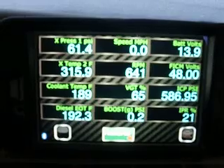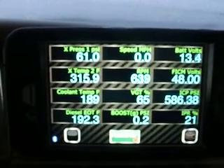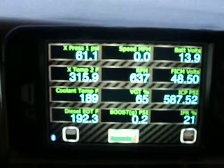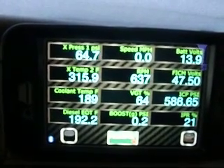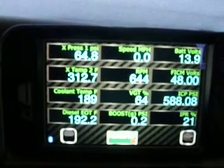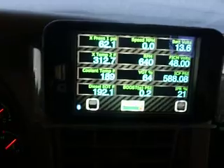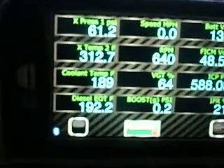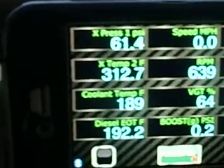This is the Dash Boss. I've got fuel pressure and EGT hooked up. You'll see the top left, it'll say X-Press 1 — that's the PSI of the fuel pressure. I have that on port 1. The one right below it, you'll see X-Temp 2. That's EGT.